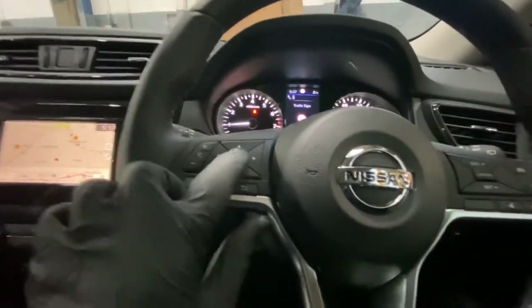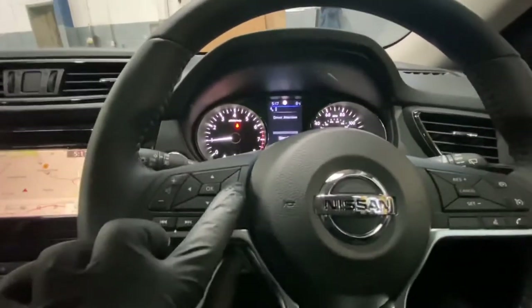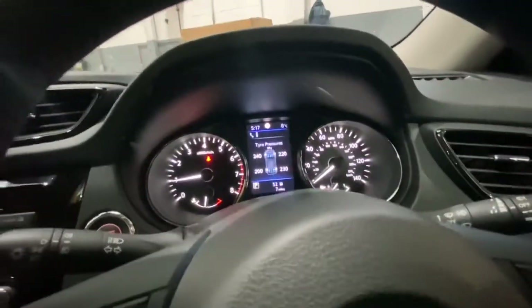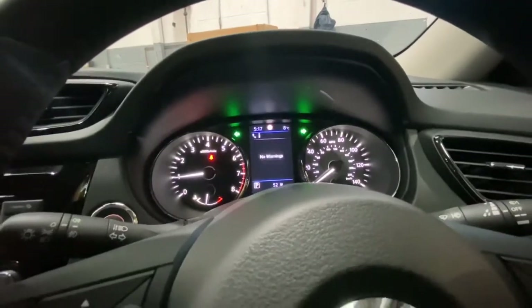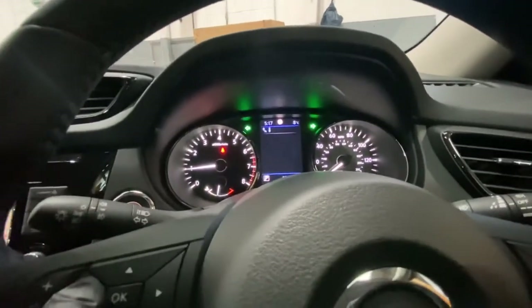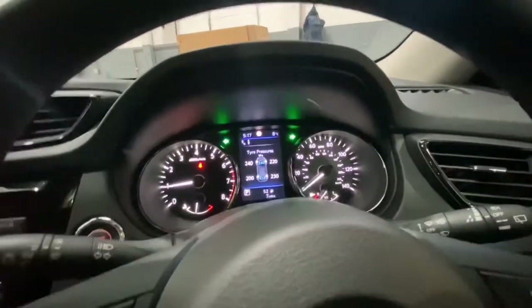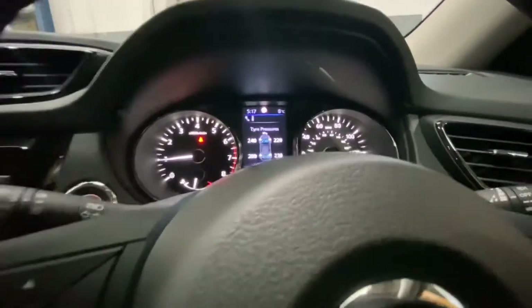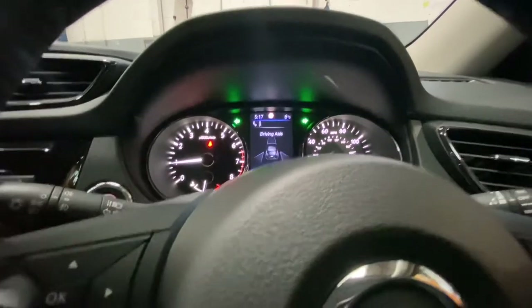What you do is you have this little menu button with an OK button. You can press left, right, up, or down and just keep scrolling. We're looking for the settings — we're in tires now and it's currently on KPA.